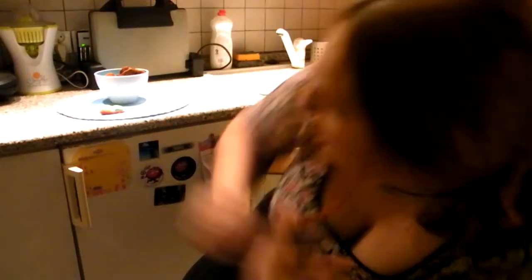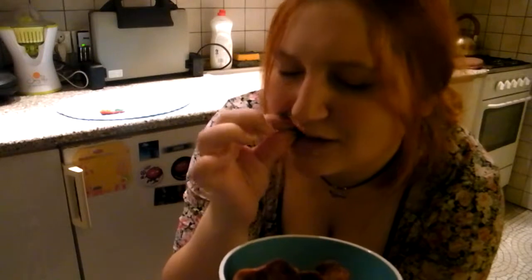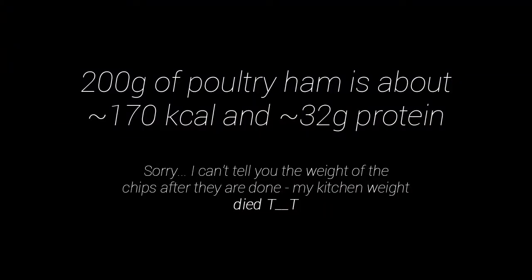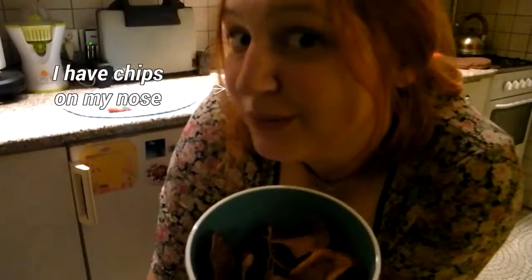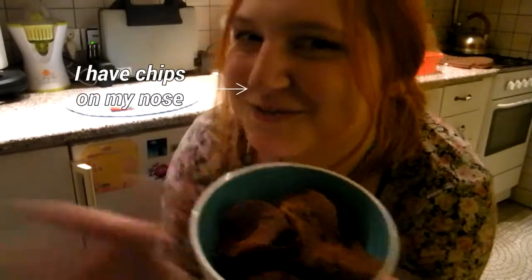And here they are — our tasty and almost dietetic chips! Let's taste them. Oh yeah, that's the taste! And you — what's your favorite Friday snack? Enjoy, and see you in the next video! Bye bye!